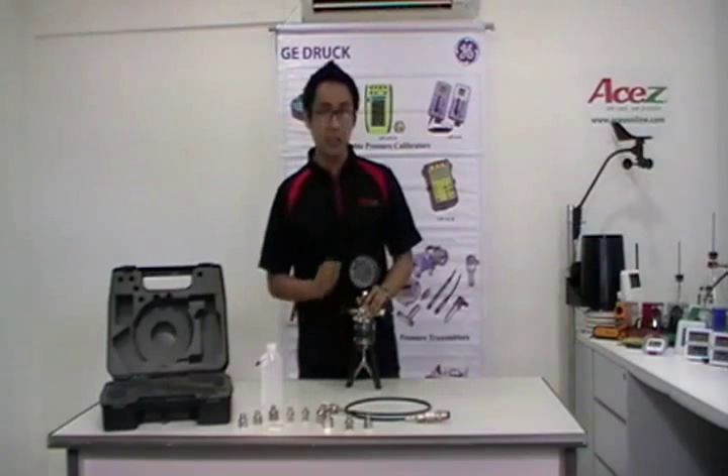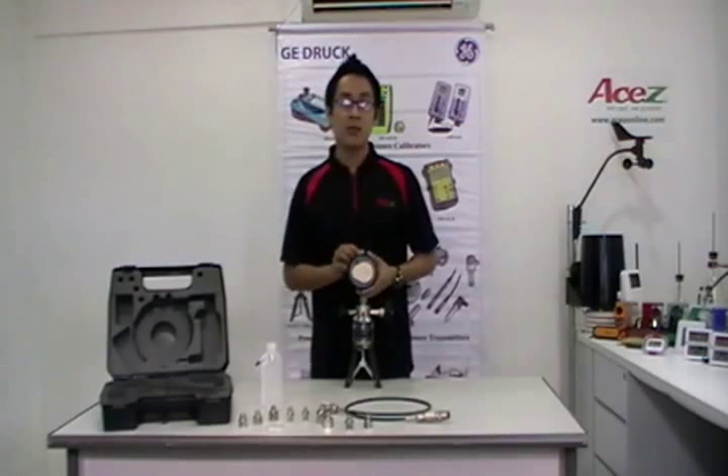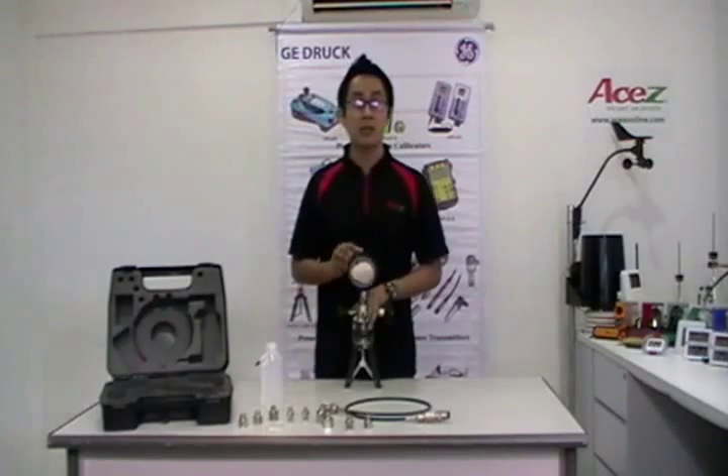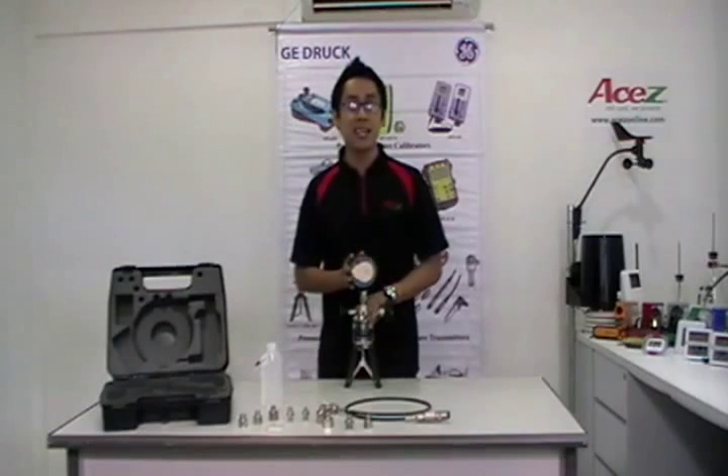We have here the GE DPI-104. The DPI-104 is a microprocessor-controlled digital pressure gauge that combines precision and functionality in a compact, robust, and simple-to-use package.